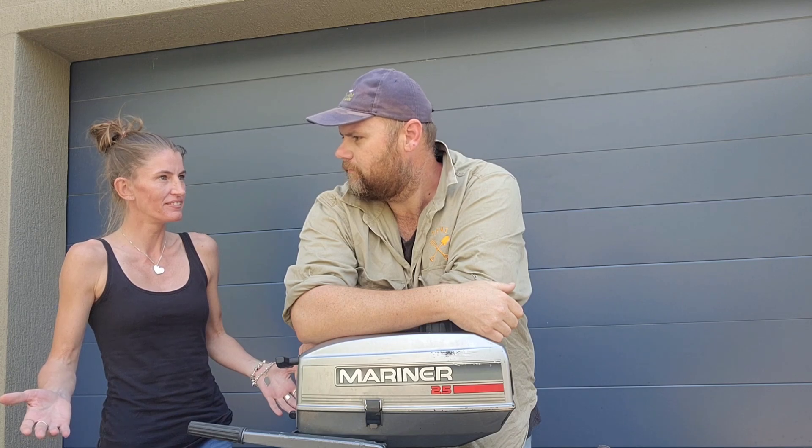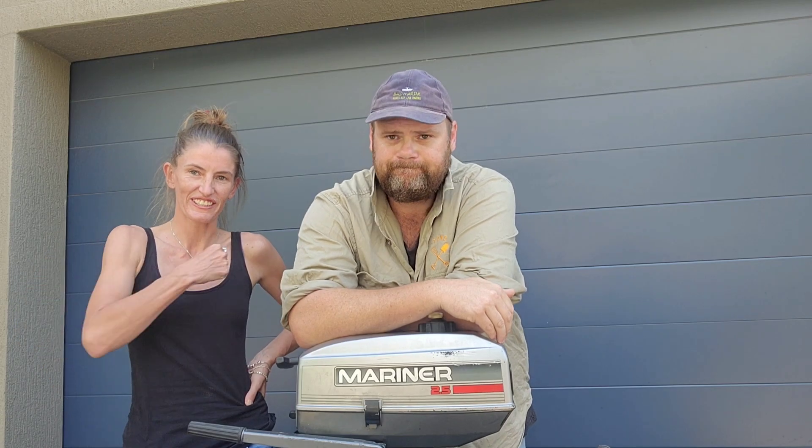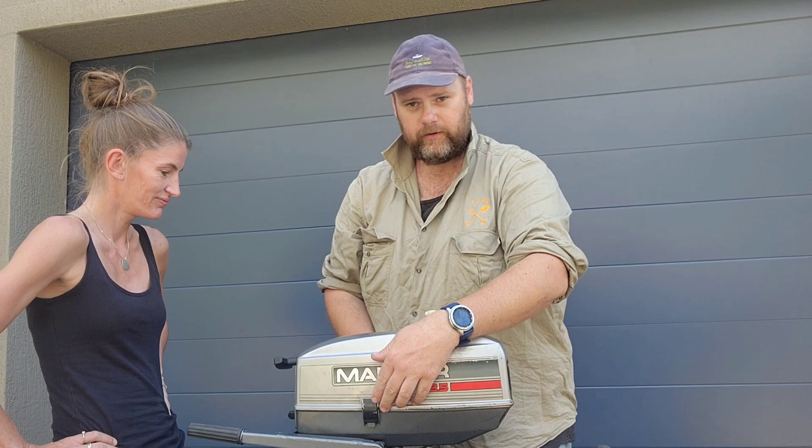So we're going to be pulling it apart to work out what's wrong with it. Because I'm not great with motors, I've brought in an expert - but she's just on holiday! This is my cousin Sarah, she's going to be helping me with the videos over the next couple of weeks. She's a fantastic photographer, so now we'll see how that translates to video as well. Let's get stuck into this motor - start the cowling off.